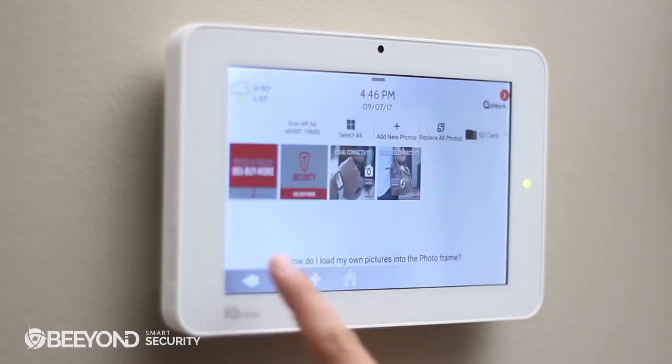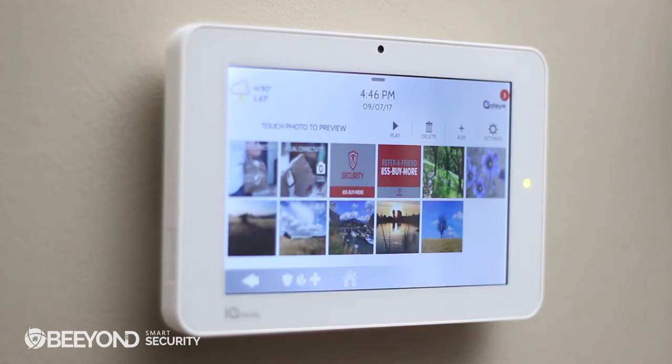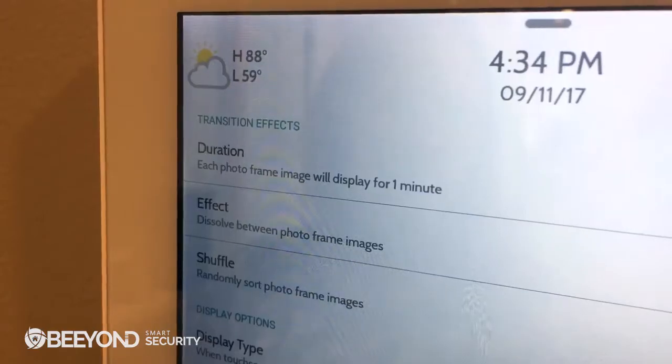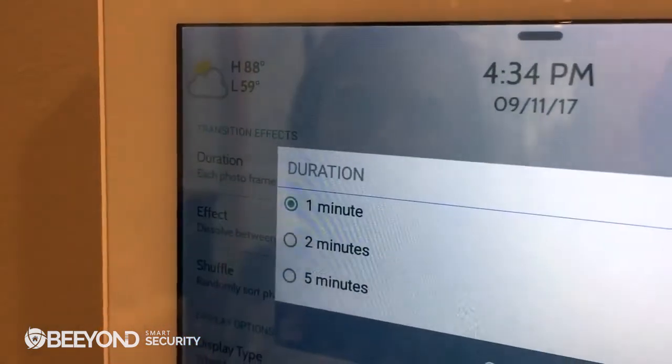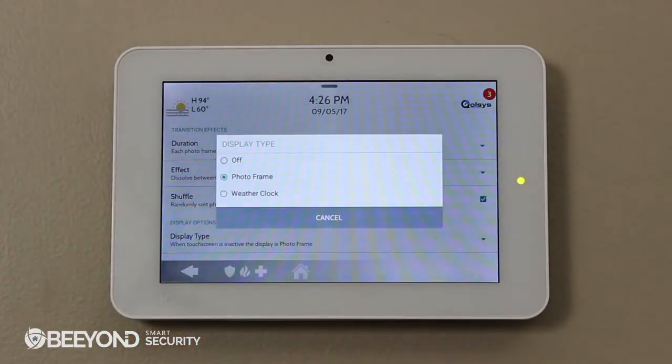By going back, you'll be able to verify that all the pictures we added are there. You can also customize these pictures by going to Settings. Duration will show you how long each picture is visible on the iCUE panel. In Display Type, we also want Photo Frame selected here.